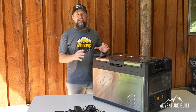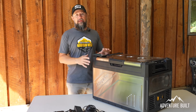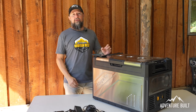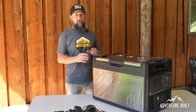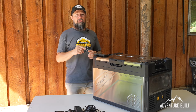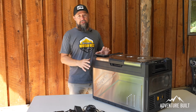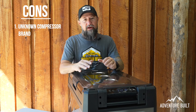This is a good fridge — not a great fridge, but a good fridge. This is for someone who wants to get into overlanding but wants a budget-friendly option. At a price point of $637 on Amazon today, it really fits the bill. Let's talk about what I don't like.